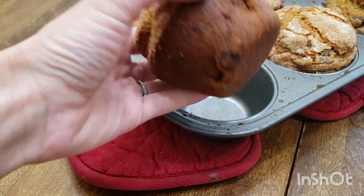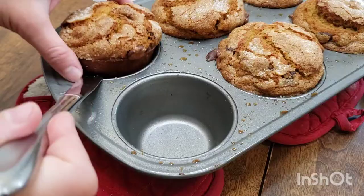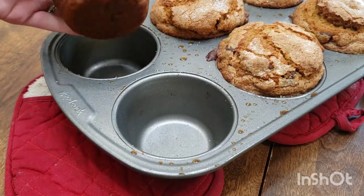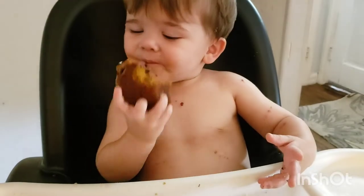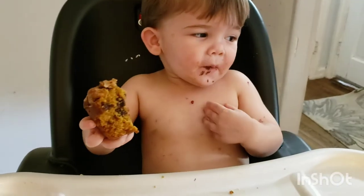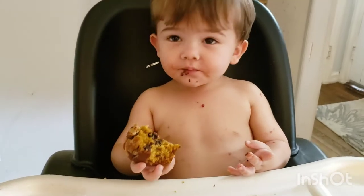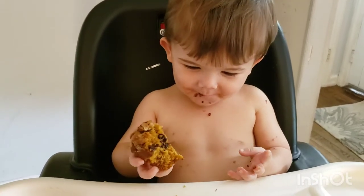Let them cool off 10 minutes before you try wiggling them out with a knife. They pop out no problem if you sprayed the pan really well. If you guys love muffins, you should check out my muffin playlist — I have a ton of delicious muffins on there. Thank you guys so much for watching. Please like and subscribe. Bye!